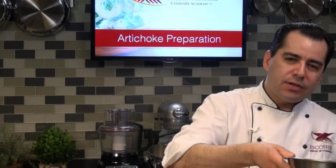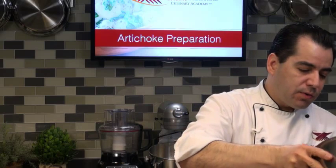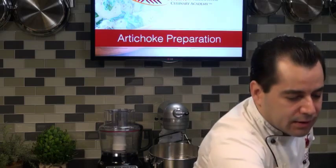So I'm going to turn my pot on here. I have some chicken stock, but you don't have to use chicken stock. You can also use just plain water if you want. So I got my chicken stock there.